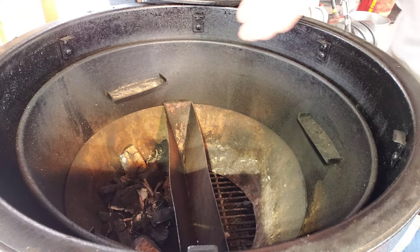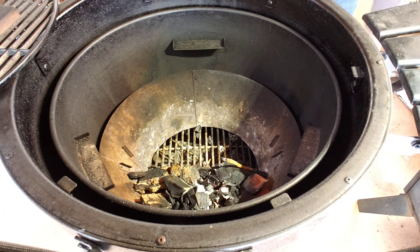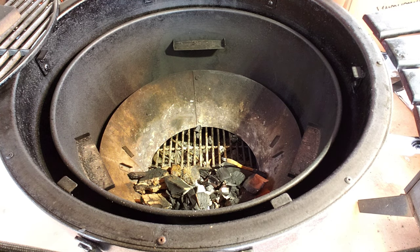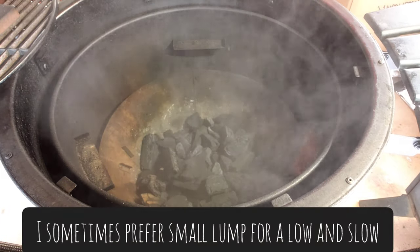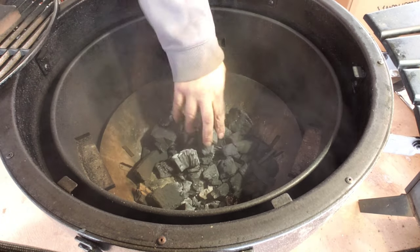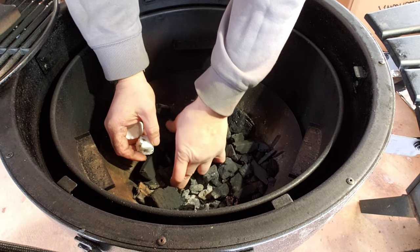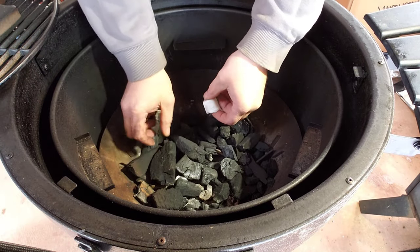Now to get the charcoal ready, I'll remove my charcoal divider. I'm using the last bit of a Royal Oak charcoal. Sometimes I like small lumps that are really slow cooked — sometimes it performs a little bit better. I'm using my Weber black slider cubes. They work great and the price is always good.